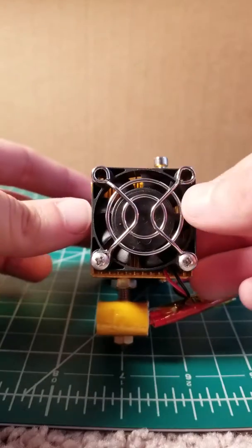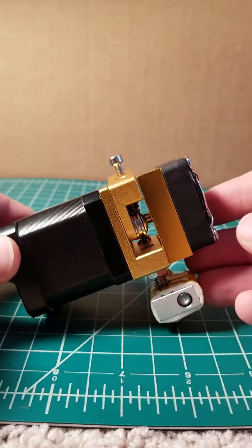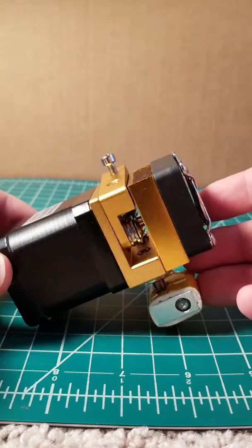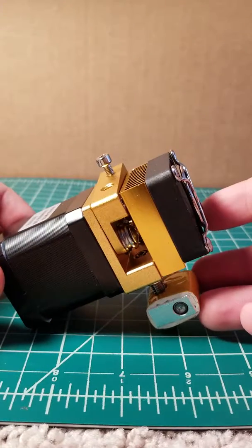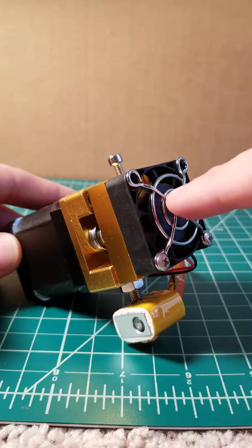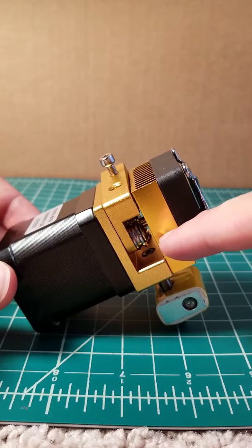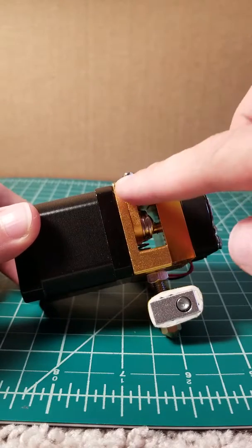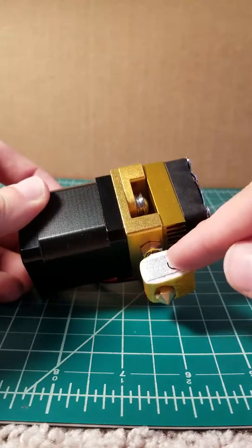Hi everyone. Today I'm going to walk you through the disassembly of the Ziltek All-Metal Extruder System. Your extruder here is made up of the same basic components that most extruders are. You've got your fan guard, your fan, your heat sink, your extruder assembly, the motor NEMA 17, and your hot end.